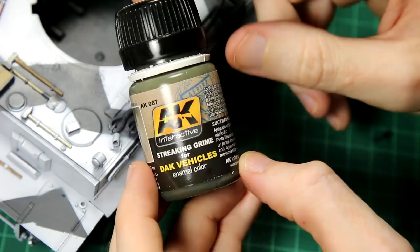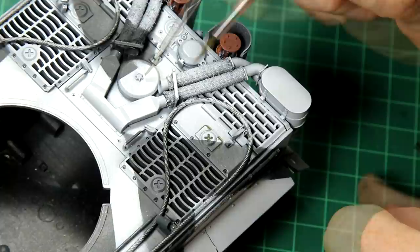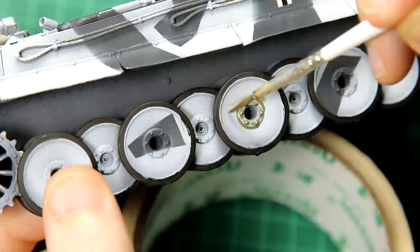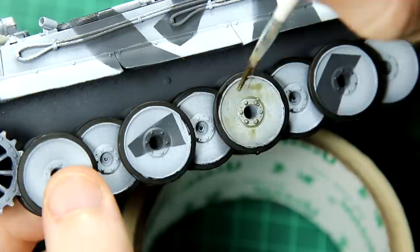For the first stage of weathering I used the streaking grime for DAC vehicles. That might seem like an odd choice given that snow camouflage is about as far removed from Africa as you can imagine, but I do like the colour — a very grey-green which looks like murky dirty water. I want to eventually have this tank coming out of a frozen or half-frozen river, so it's quite a nice choice for that. For the wheels I applied it a lot more heavily as these would obviously have been submerged as it comes out of the water, and that filters and breaks up the colour of the white.